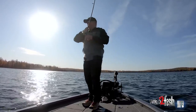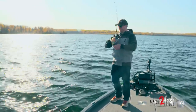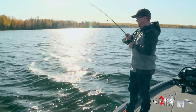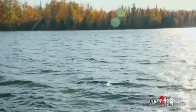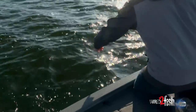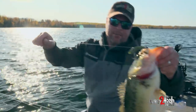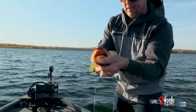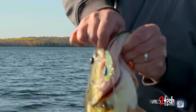I saw that line twitch — I'm fishing a high-vis line and this blade bait was dropping, and I saw the line jump. That's a good reason to fish high-vis line. Nice big largemouth — not a giant, but I'm plenty happy with him. Our fish are where they're supposed to be on this lake. Perfect hook job — perched right in the corner of the mouth on that treble hook. Nice easy healthy release.